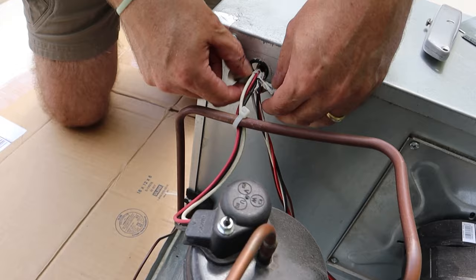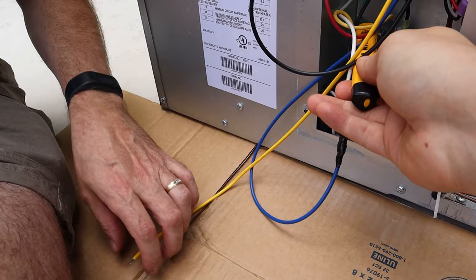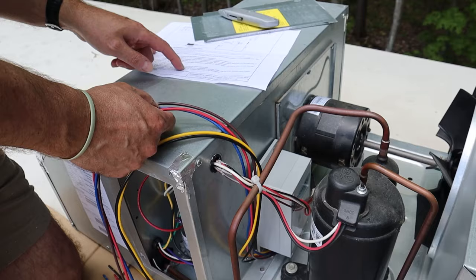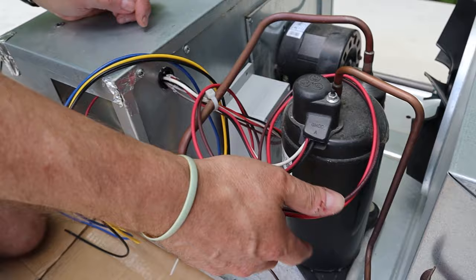We're going to remove this sealant from around here — we're going to need it, we'll reuse it. Testing for power on all terminal points and all wires — we've got no power. Route the full-length brown and red soft start wires to the top of the compressor. They're going to go right here — they're going to replace the existing wires. These wires are going to go in here.